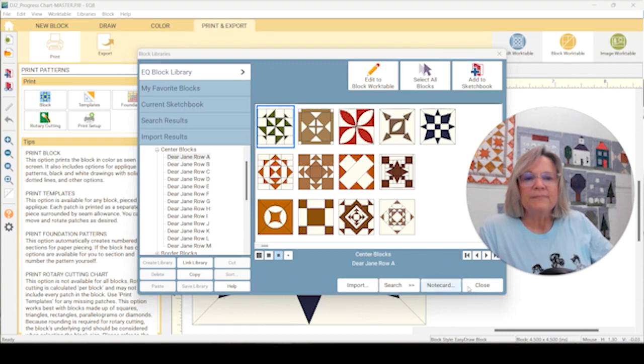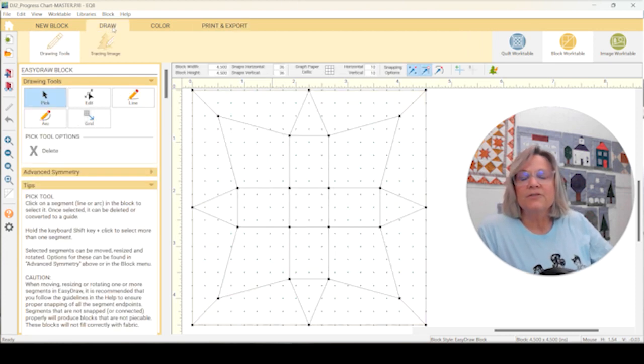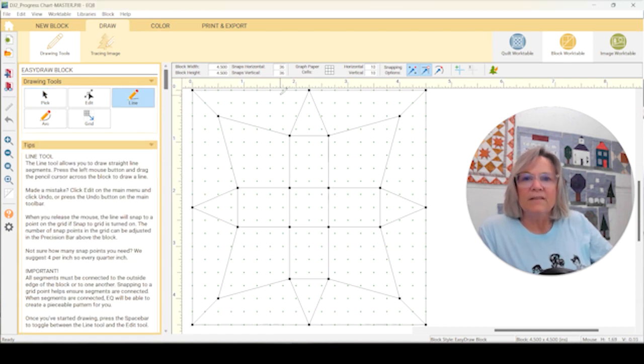So let's go back to A13. Let me show you what I'm going to do to take the Y-seams out. Over in the draw tool, I want to create four corners — I'll draw this out. I want to create a corner that leaves the center section and these center sections as rectangles. I'm going to go from this point straight up, and this point straight up, and do that with all of these points.